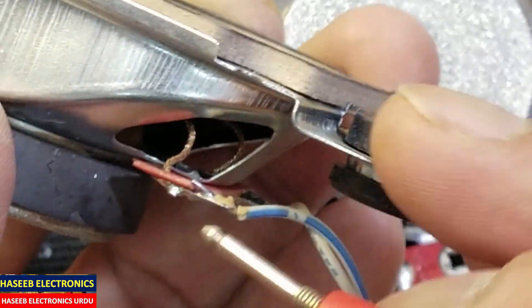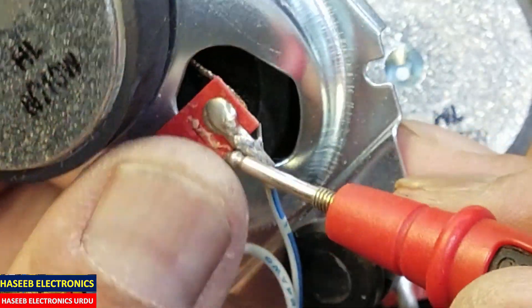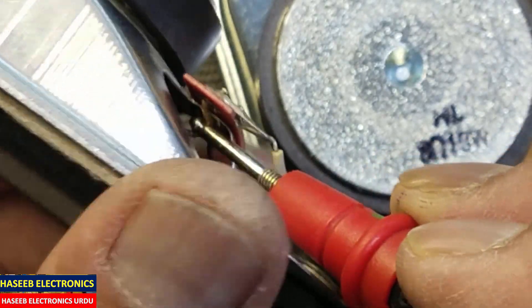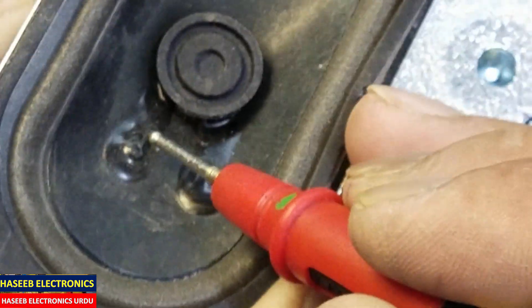If any speaker is giving open circuit, check the connections. Sometimes at the terminal connection point it is a dry solder joint, or at another point it is a dry solder, or sometimes from this point the wire is open.